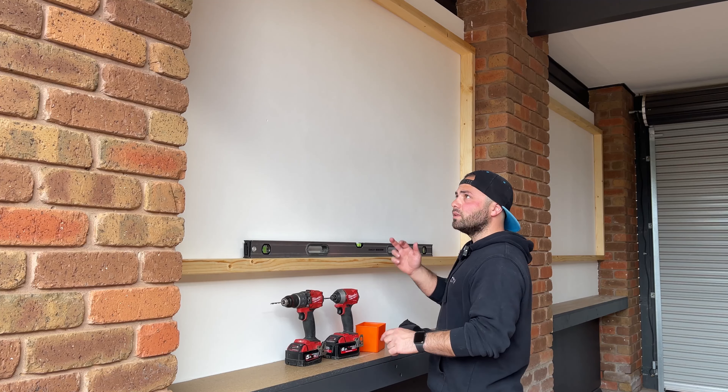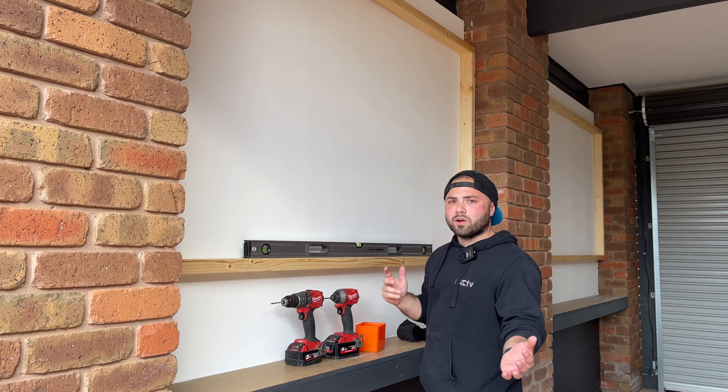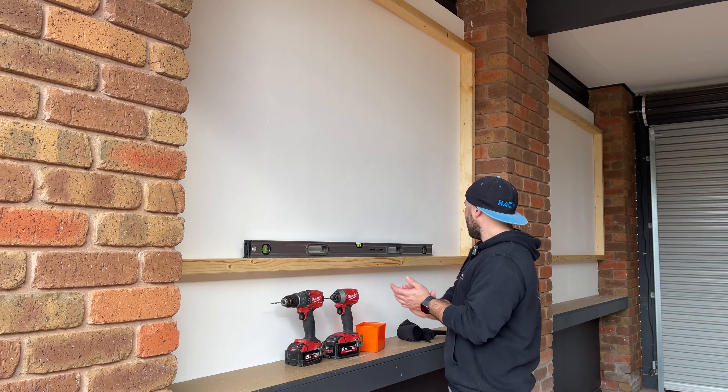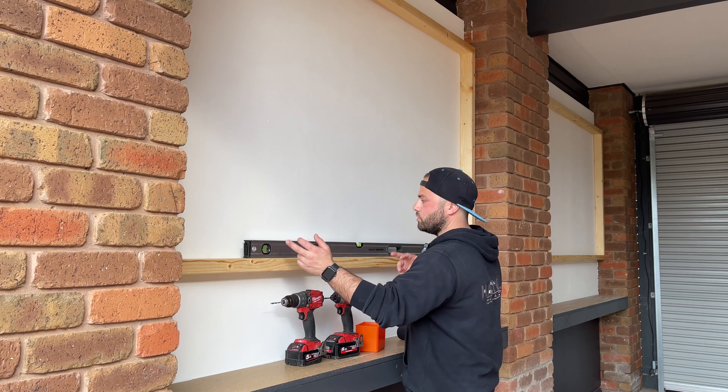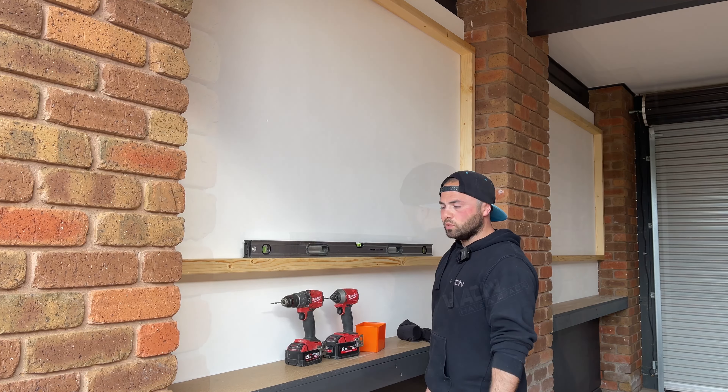I'm just going to bang in a couple of screws. I was going to put a couple in the brickwork on the sides but we're not holding up horses here — I just figured a couple of screws into the stud, one, two, three top and bottom, should do the trick.